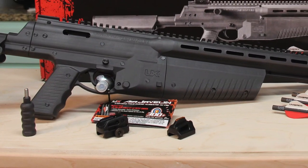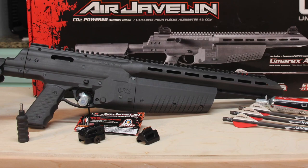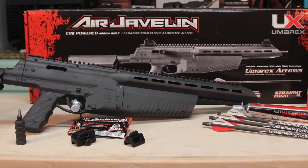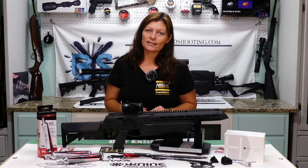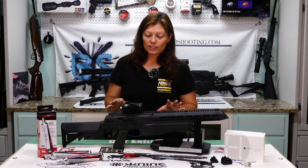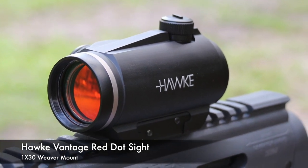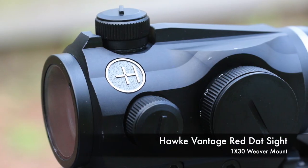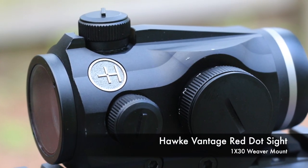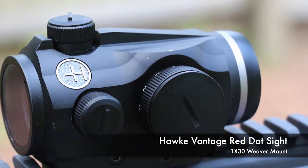So I checked them out with the sights that come with it — a fixed front blade sight and an adjustable rear peephole sight. They were all right, but I said let me get a red dot sight on this thing. So what I have on here is the Hawk Vantage 1x30 Weaver Rail red dot sight. It has wind and elevation adjustment, and with the red dot sight it made a huge difference.